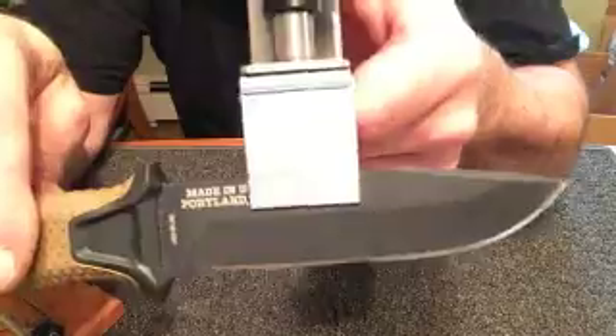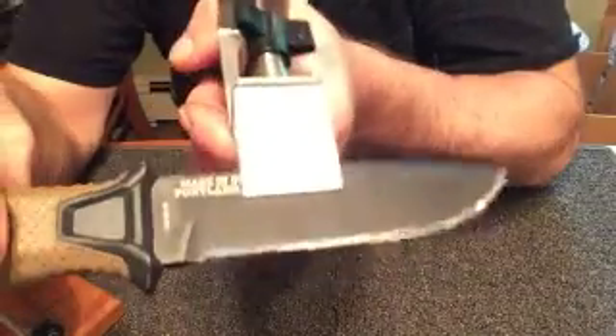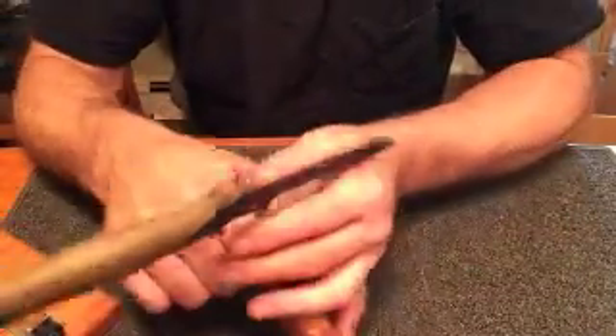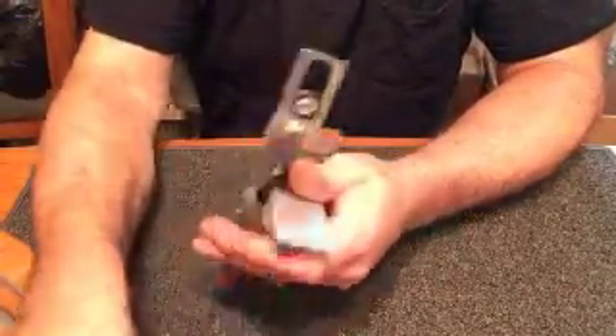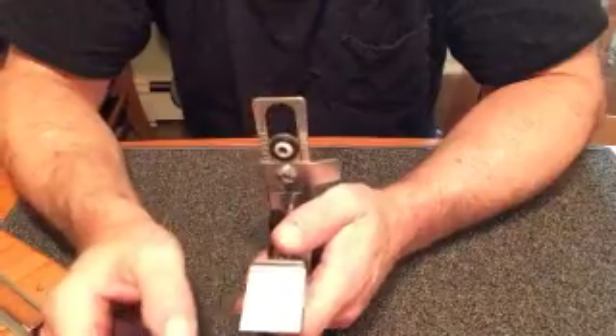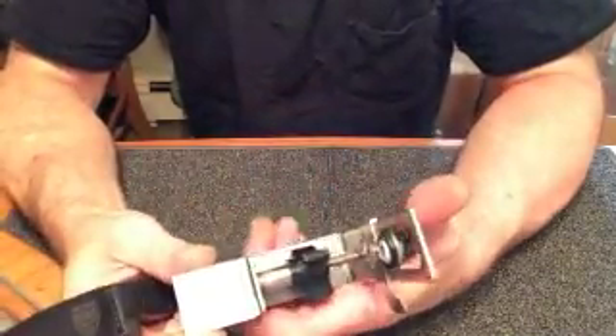The saber grind clamped very securely in the KME — but that's pretty easy, almost any clamp can do that. What about full flat grinds? Full flat grinds are a little bit different, but the procedure is the same and it works exactly the same.